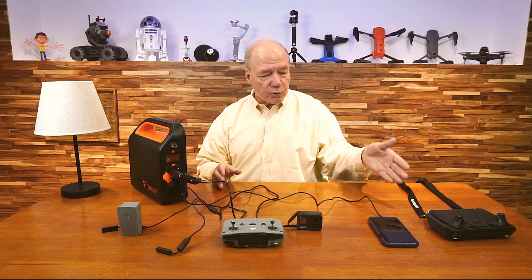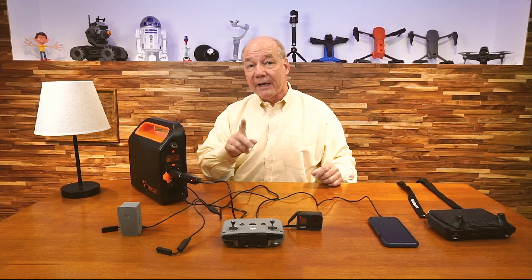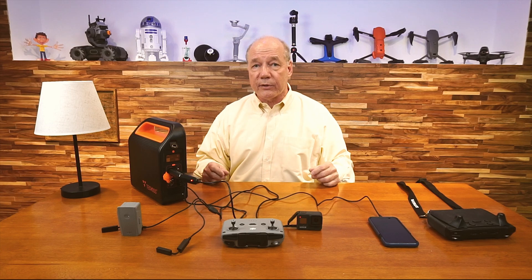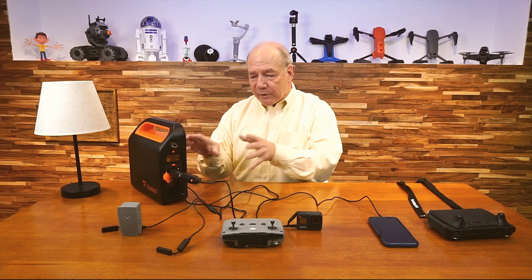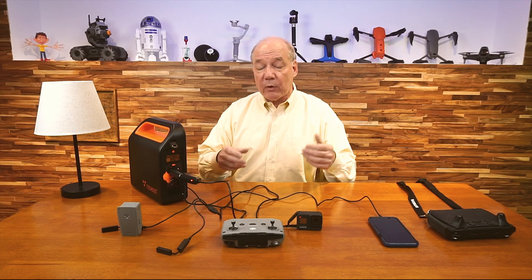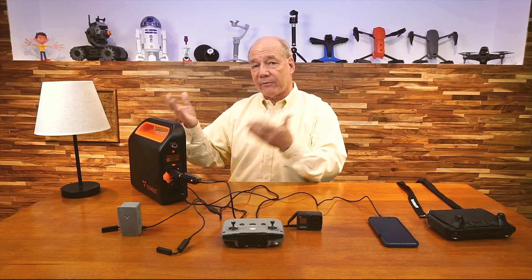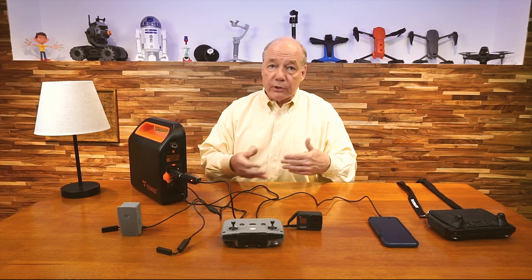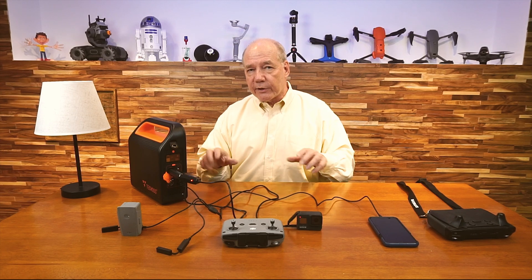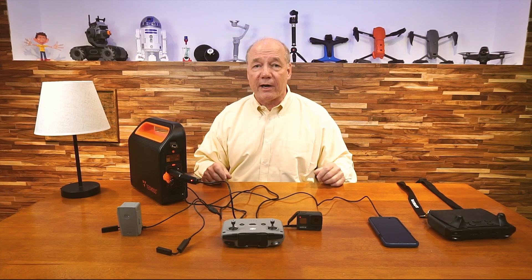In addition to that, there are two more DC ports up top that I can use with standard cables to charge other things. Having this portable power station in the field gives me everything I need — DC connections as if it was in my car, home charger connections, or AC connections if I want to hook up a fan, a light, or use a home charger to charge multiple batteries at the same time. It really gives you a lot of choice when connecting things up, so you can charge pretty much anything you want to take out in the field.